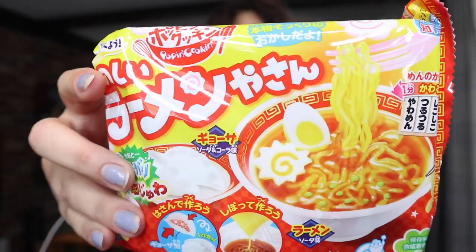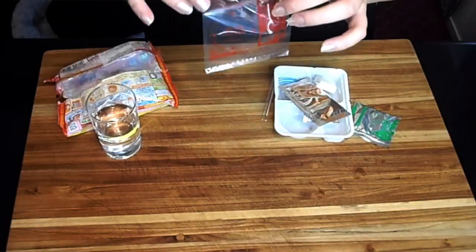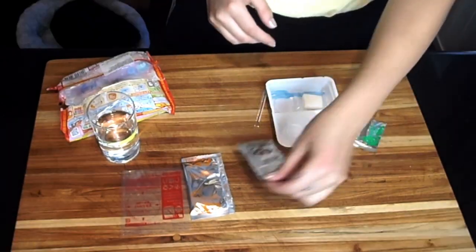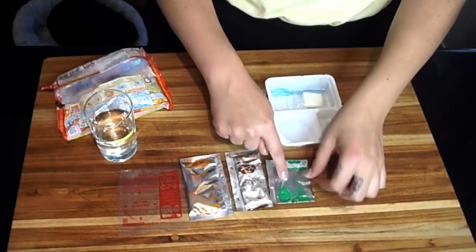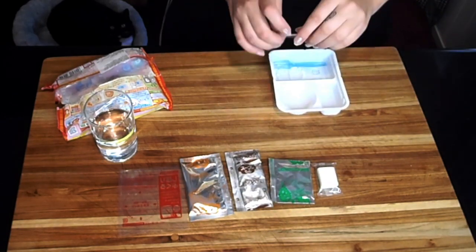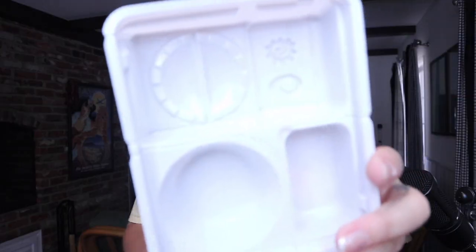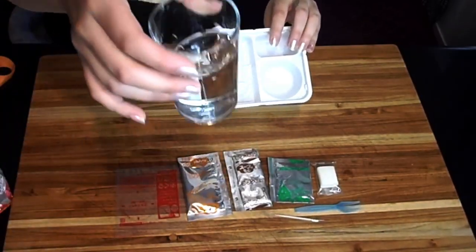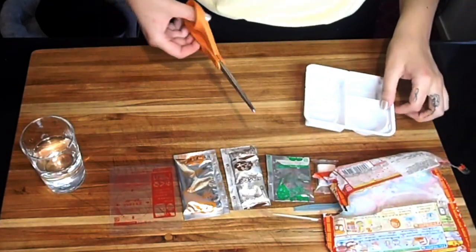Let's do this one. It comes with a baggie of orange mix — that's a soup base — this is for the noodles, this is for the pot stickers, so is the dough. And then we have a toothpick and a fork. This is the tray you make everything in. You also need water and scissors. First we have to cut these apart.